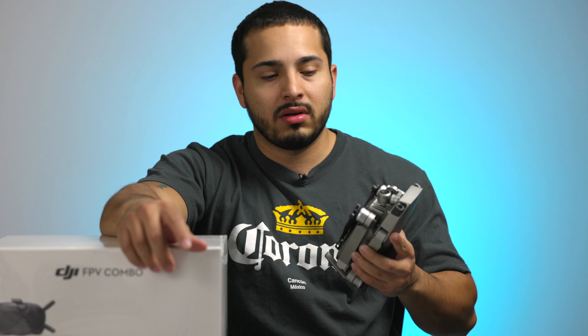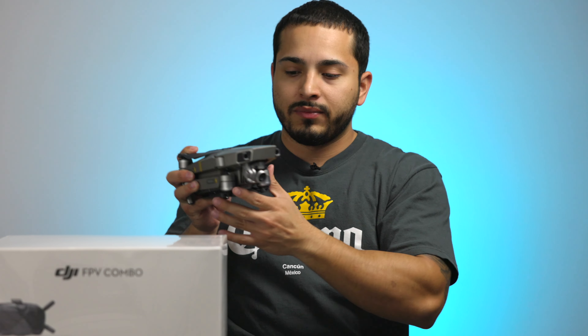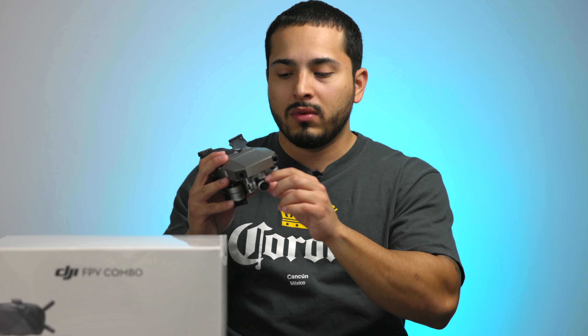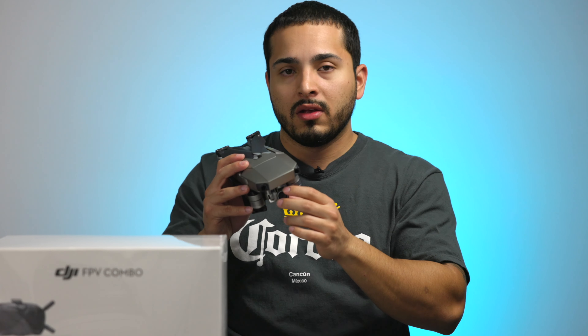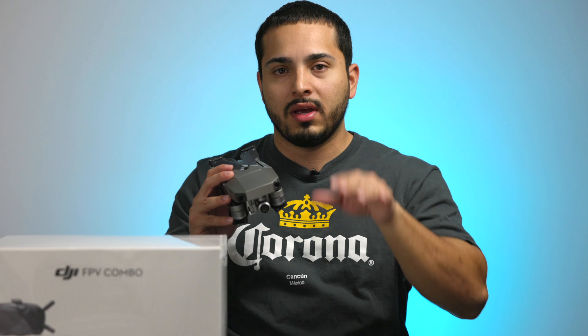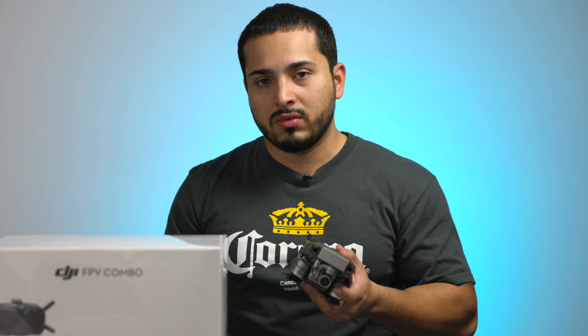The reason I almost didn't buy it is because apparently you can fly it like this one, but you cannot get the cinematic look because you only have one axis on the gimbal — it only goes up and down — whereas this one is three axes. One thing I'm wondering is: when you put it in FPV mode, it locks the axis. So why didn't they put three gimbal axes and then lock it in FPV mode and unlock it like a regular gimbal in normal mode? Now I need to carry two drones instead of just one.